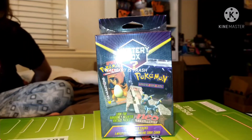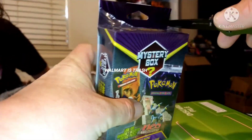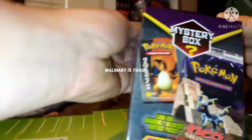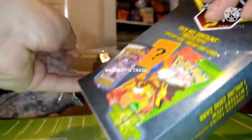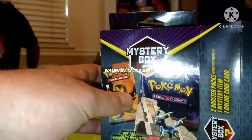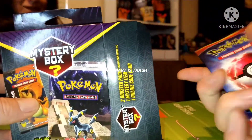All right, here we go. This is the mystery box from Walmart. We already opened one and got a Rebel Clash and a Detective Pikachu. I'm expecting probably the same thing right now. Let's see what we get — oh, is this a spin pack? What is it?